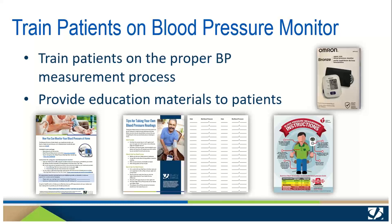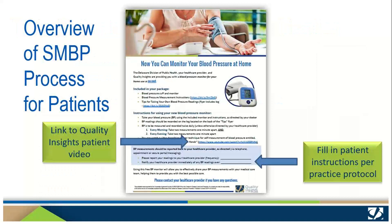Plan to spend between 10 and 20 minutes teaching patients depending on their comfort level, confidence, and health literacy. This document, 'Now You Can Monitor Your Blood Pressure at Home,' is an overview of all the steps you'll teach the patients. Be sure to fill in the blue shaded part with instructions about when and how to communicate blood pressure measures and when to call the office or seek medical attention according to your practice protocol.